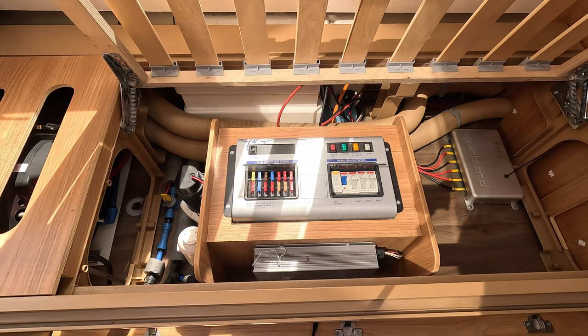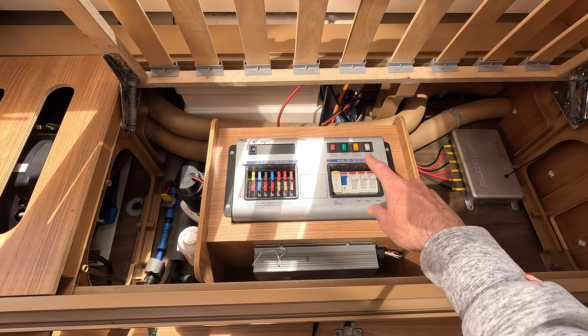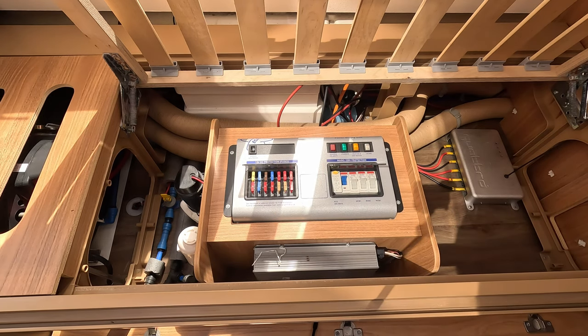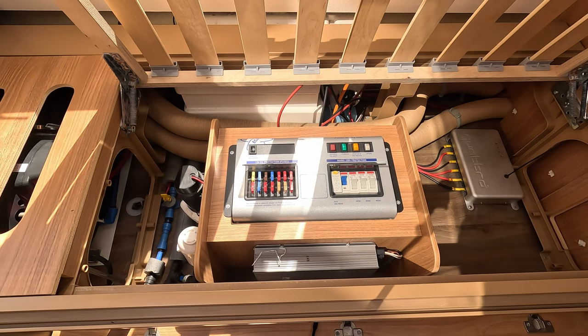Every caravan will have a main control unit. For us it's in the front of the caravan under one of the main seats, which is probably common for most. It will have your main trip switches for different circuits — one for the heater and hot water, one for the charger — plus your fuses and main system power. If you arrive on site and things aren't working, this is where you start. Your control panel above the door will also give you a good indication of what power is coming in — 12 volt or 240.